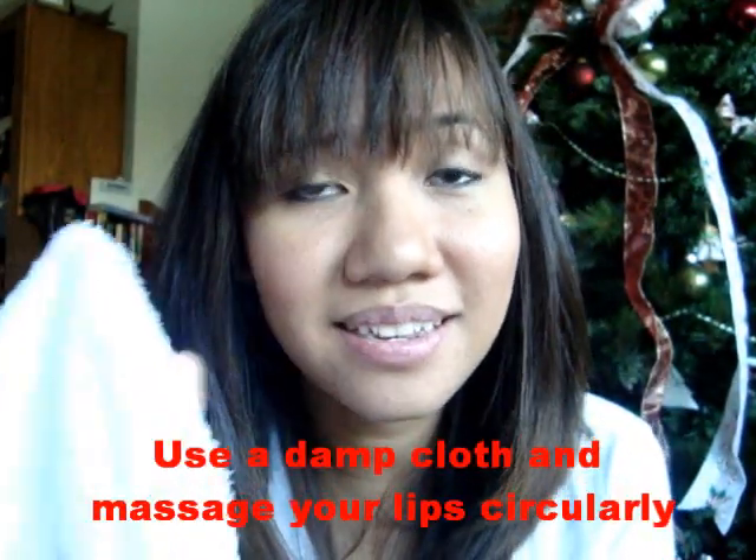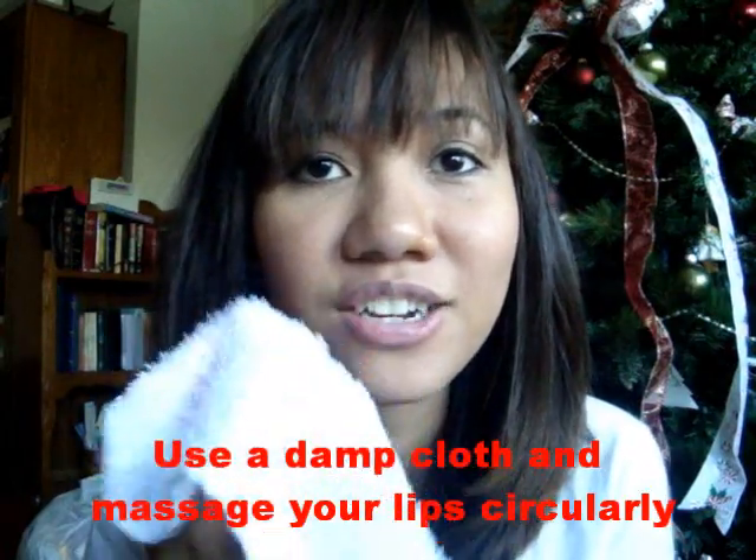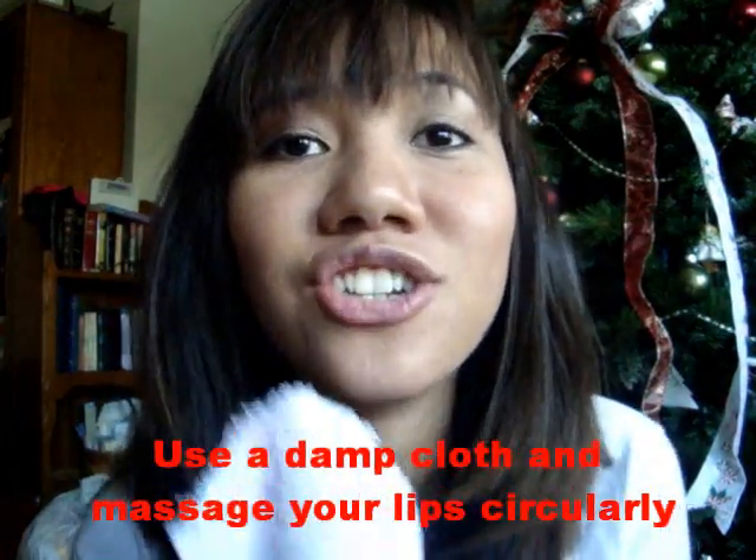As you can see, when I applied it, the dry skin of my lips starts to peel off. So what I do next is get a damp cloth and massage your lips circularly. Gently, please.